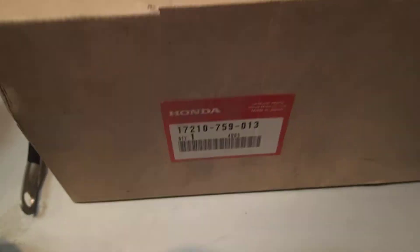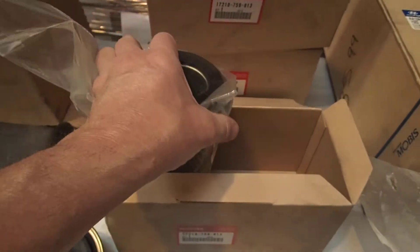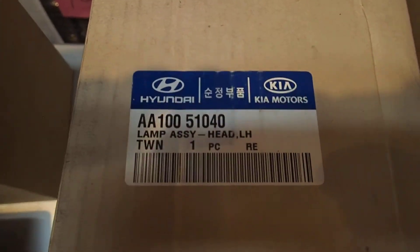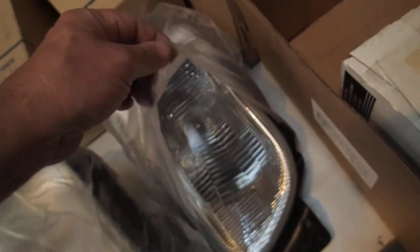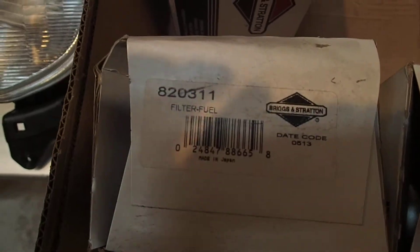Looks like there's three of these. There's this lamp assembly, and this is a different lamp assembly. And there's an oil filter there — looks like there's two of this type here.